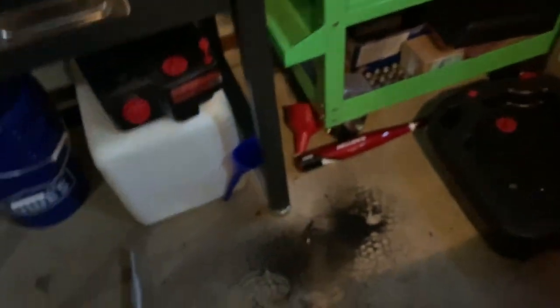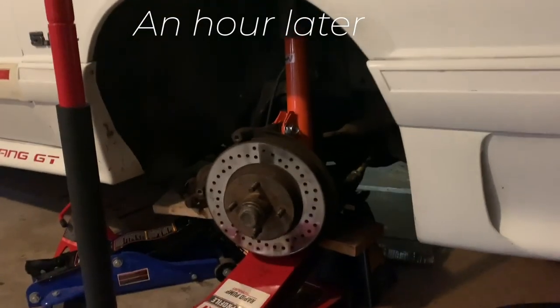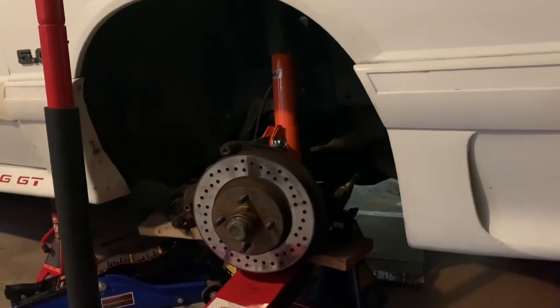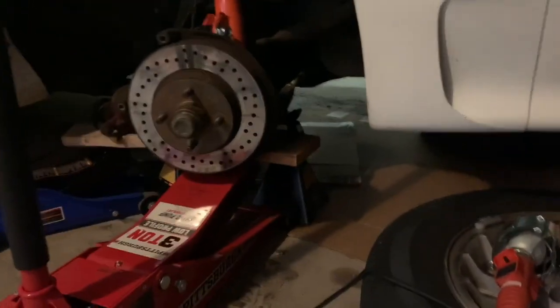Got the passenger side strut mostly in. Now I just have to get things tightened up and then try to put in the sway bar end links on both sides, and then the front will be done. Look — the car is mostly put back together.